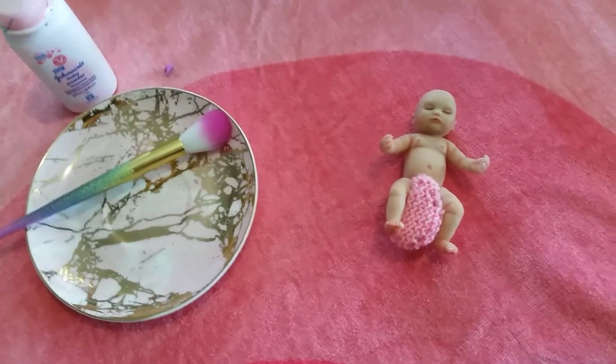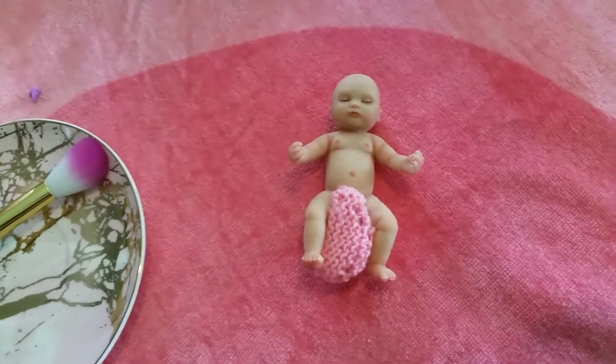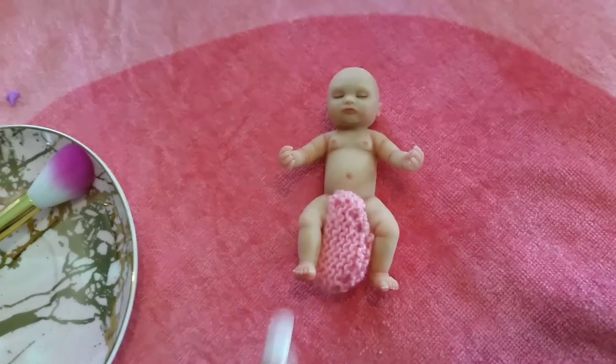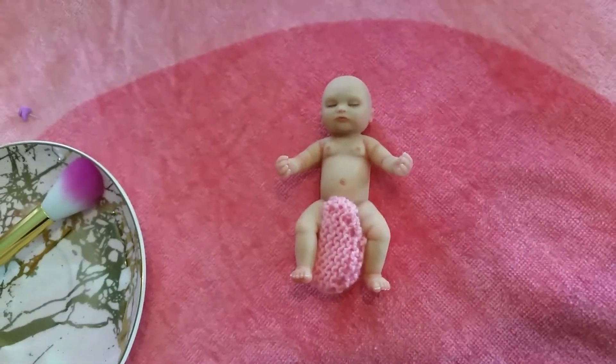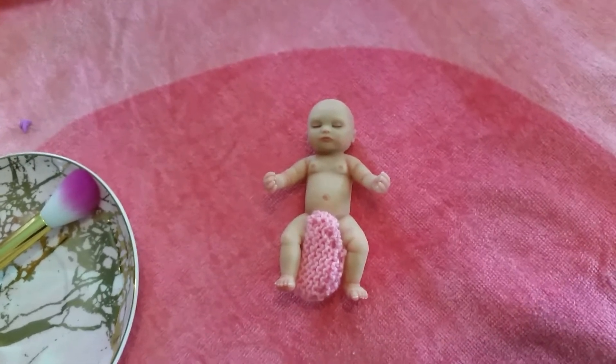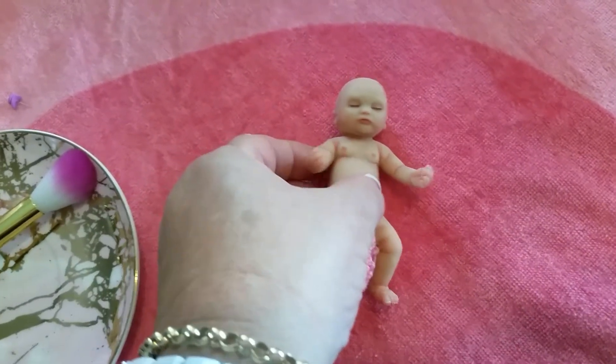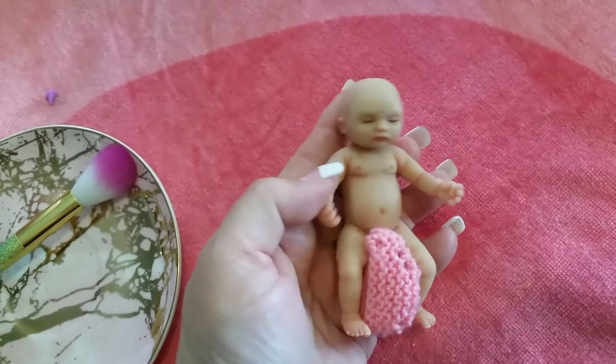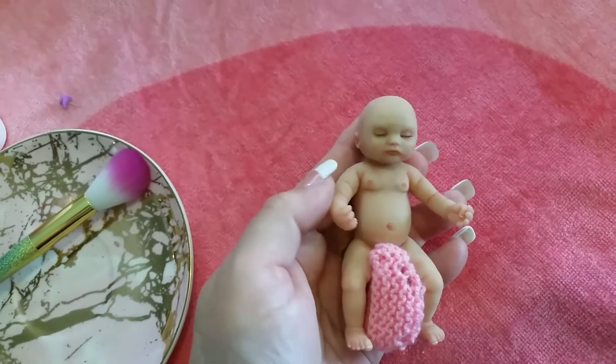Hello everyone and welcome back to my YouTube channel. Yesterday I gave this gorgeous little girl a bath in her new little pink bath and I got her out and I let her air dry. So today my video I wanted to show how I powder my little babies — they are silicone and you can just put a little bit of powder on them.